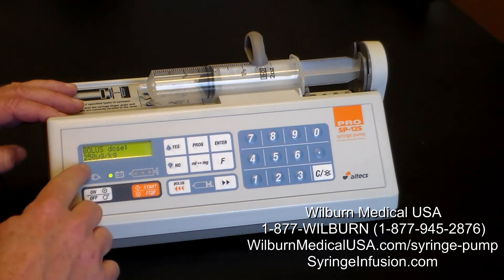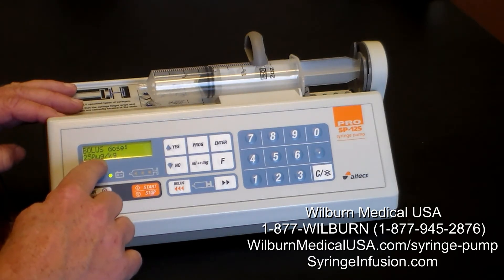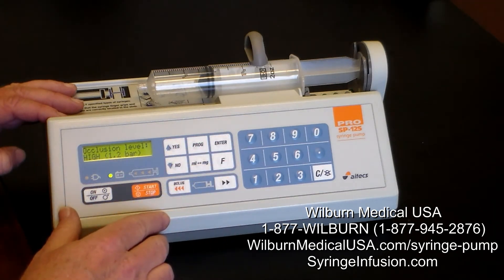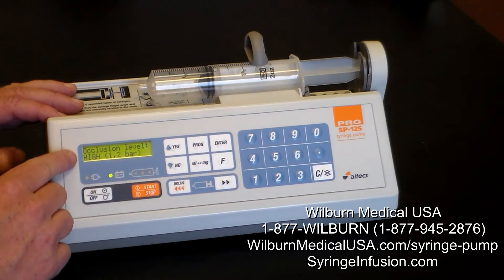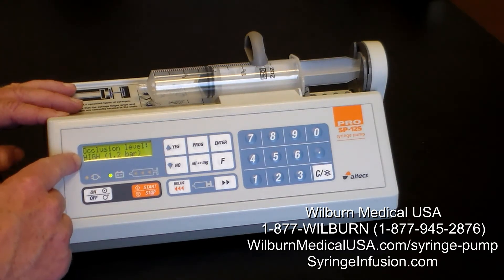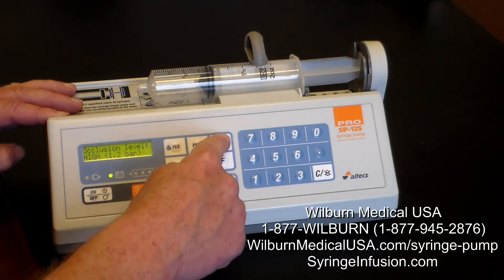The bolus dose — I've got in here, for example, 250 micrograms per kilogram. We'll keep that for our demonstration and press enter. We have an adjustable occlusion pressure alarm. Many clinicians choose to keep it at the high level to prevent inadvertent occlusion alarms. We press enter.